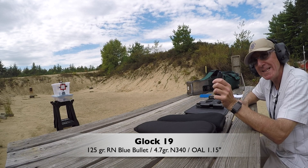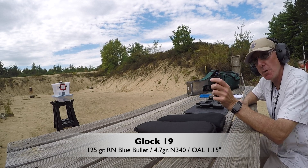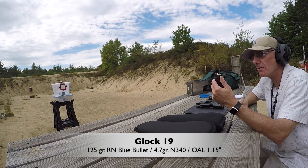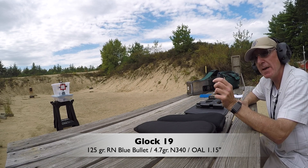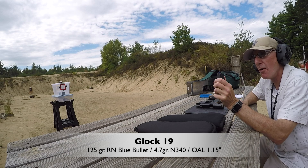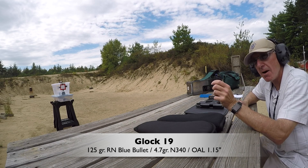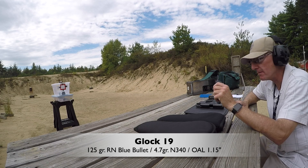The handload uses Vihtavuori N340 powder, loaded in a Fiocchi case to an overall length of 1.150 inches, plus or minus a few thousandths. Let's see how it goes.